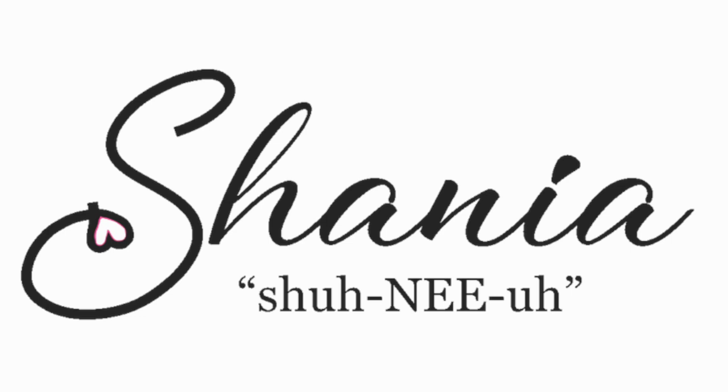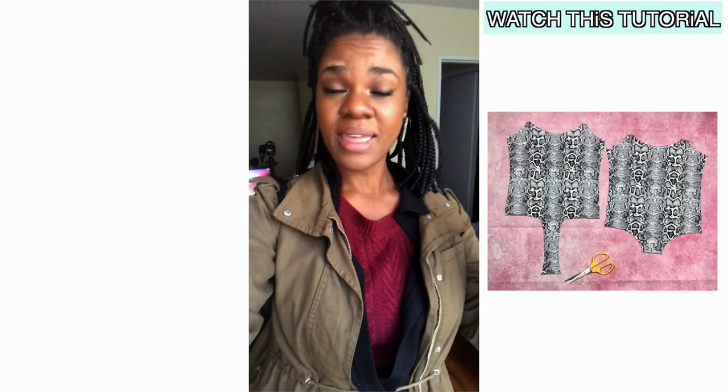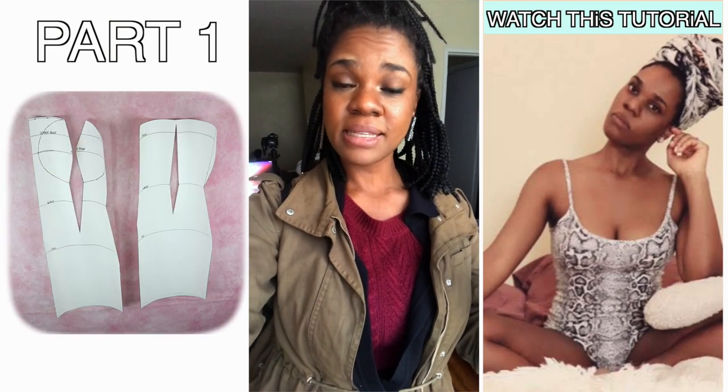Hey there, thank you for tuning in. If you're new to this channel, my name is Shania, and on this channel you'll find loads of DIY tutorials — some made from scratch and others refashioned. In part one I'm breaking down how to make the pattern for the dress, and in part two I'll show you how to transfer the pattern to fabric and sew it.